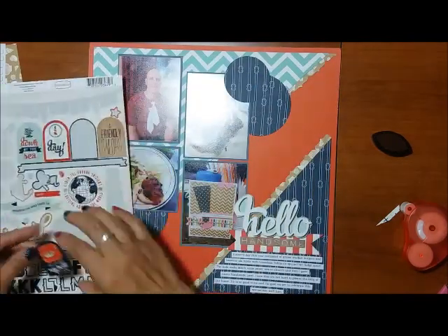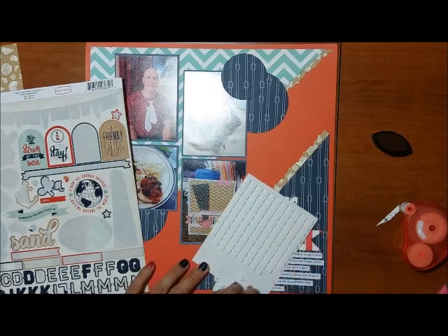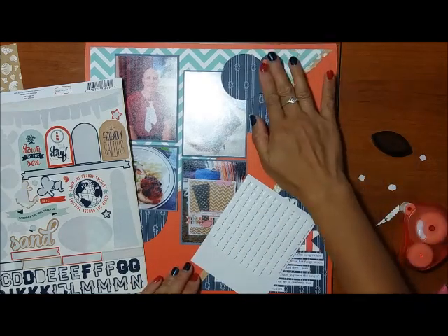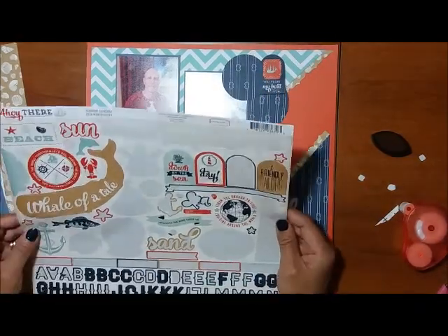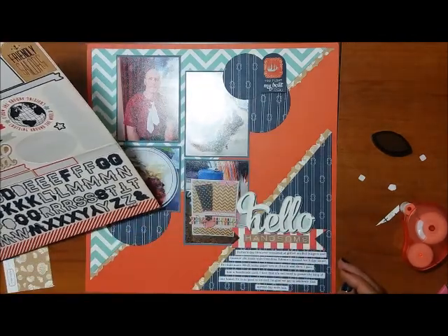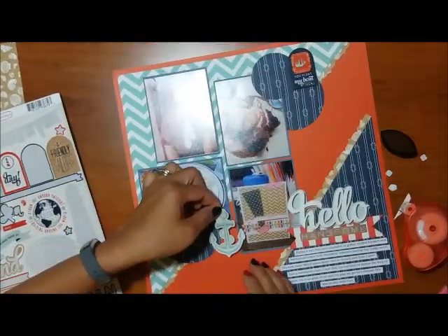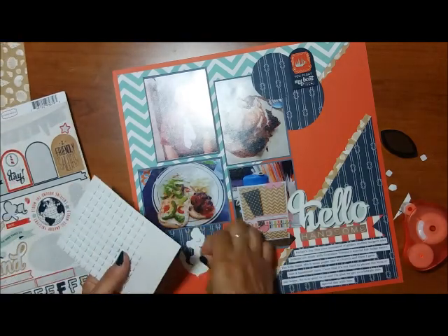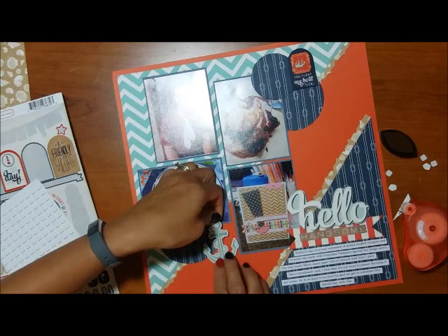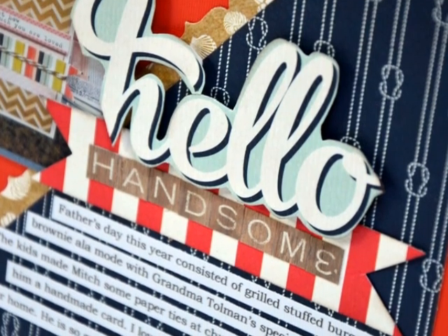I'm going back to the sticker sheet because I intend to use up every single sticker I can. There was a little sticker that said 'you float my boat,' which felt semi-appropriate for this layout. I also used the anchor sticker because it reminded me that my husband is the anchor — he keeps us grounded. That was another thing I wanted to emphasize: some images in a heavily themed collection can be used as something else, beyond just nautical or water themes. I hope you like this layout and will come back for the next video!